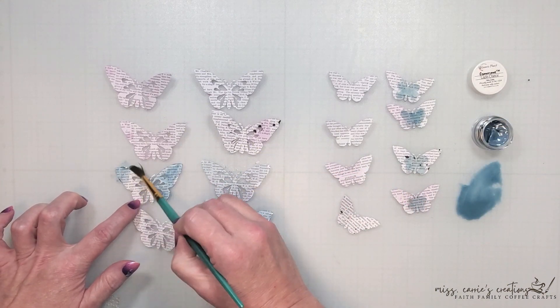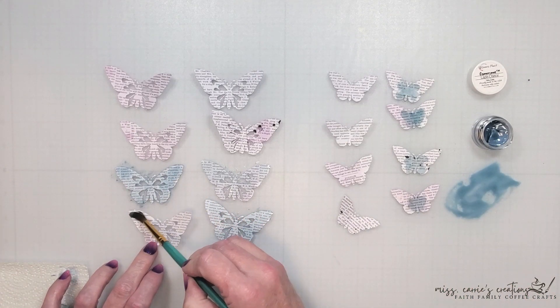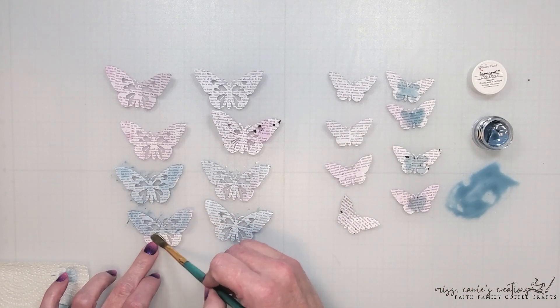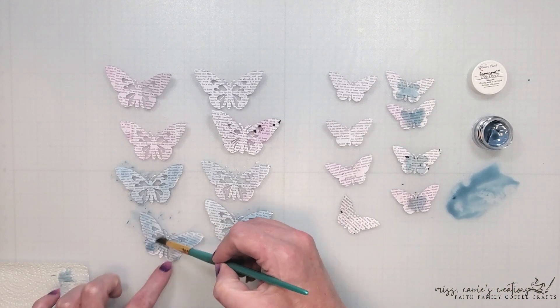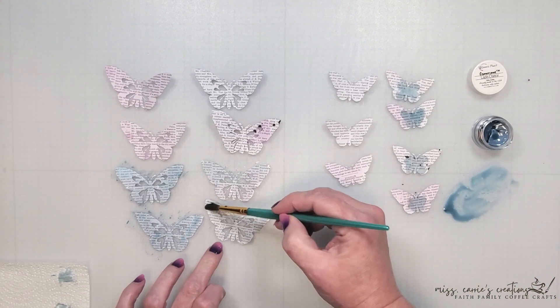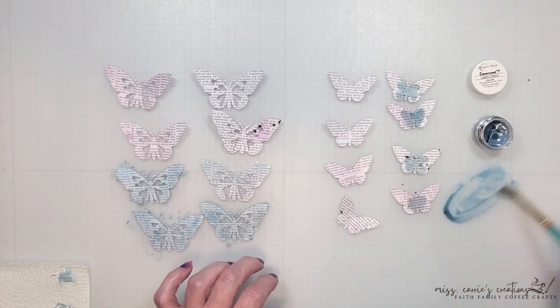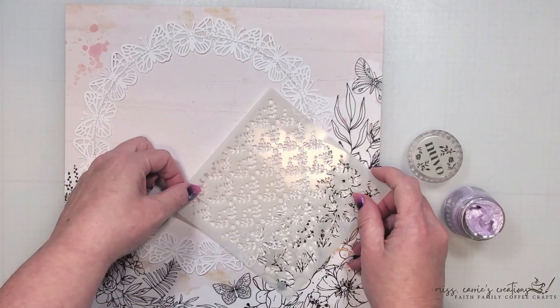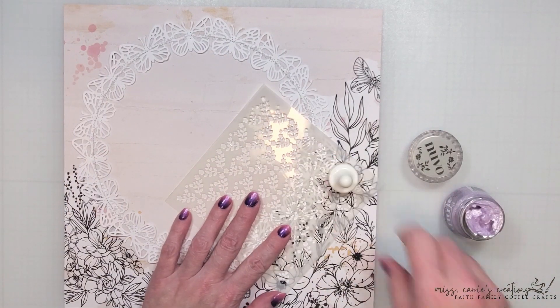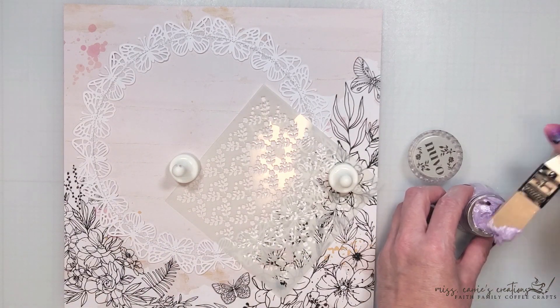I've chosen to make all my butterflies the same color but these would look really cute in a rainbow pattern or with a spring or summer color palette. You could shade them with ink, paint, or watercolor crayons and create a beautiful, vibrant wreath of butterflies. Her fairy wings also have a purple hue so I want to bring a little bit of that to the page also.